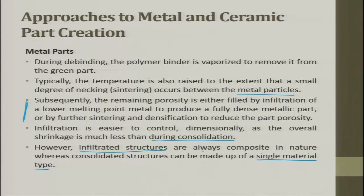Infiltrated structures are always composite in nature — you will have a base structure and the infiltrated material, which can be liquid or solid infiltrates. Consolidated structures, on the other hand, can be made by a single material. You make particles, bind them, sinter them, and if you still have pores, you infiltrate a liquid of the same material.